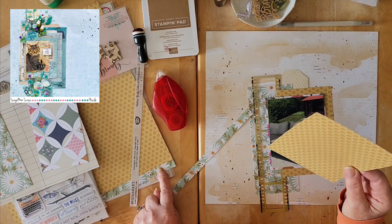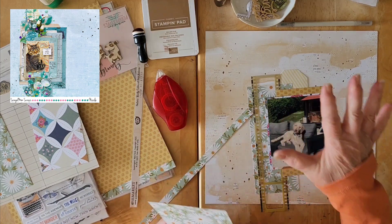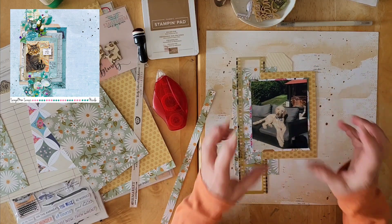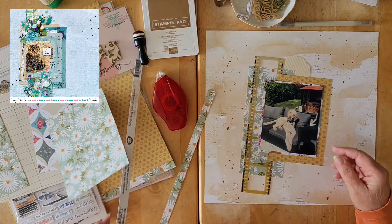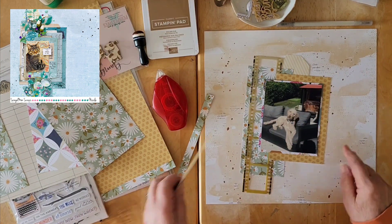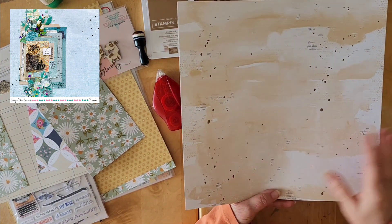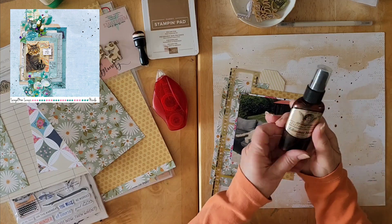I'm using both sides of the paper — the A and B side of the same paper. My original idea was to use one of the card stocks that came with the kit, but I decided I wanted more contrast and texture in the back. So I went into my stash and got the 49 and Market Nature Study Colored Foundations paper. I really like the texture built into that foundation paper. I did a little bit of splattering as Nicole did, using my Glimmer Mist from Tattered Angels Coffee Shop.